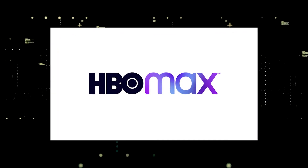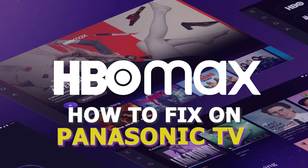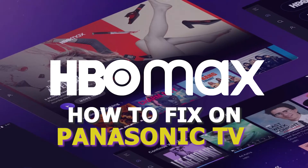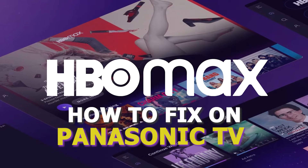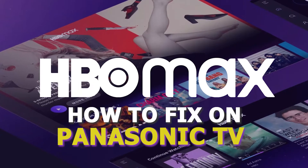There are a lot of potential reasons why you might be experiencing trouble with your HBO Max app. In today's tech video, I'm going to show you how to fix the most common problems with HBO Max on your Panasonic Smart TV. Get your HBO Max app back up and running as quickly as possible.